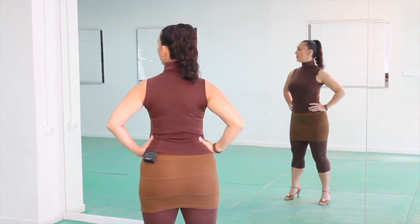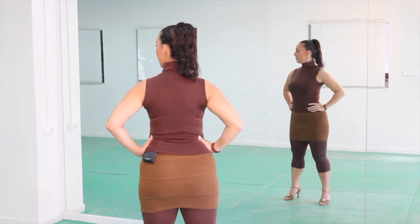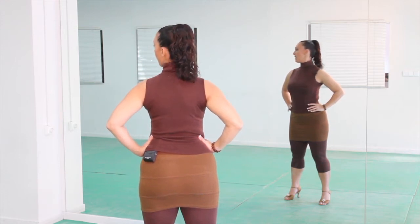Now let's look to the left and do the same — we're gonna push back with the side of the head and relax, and again push back and relax, and one more and relax.